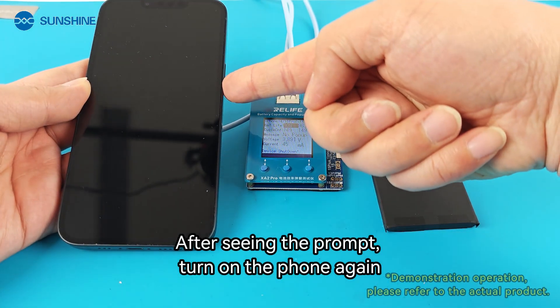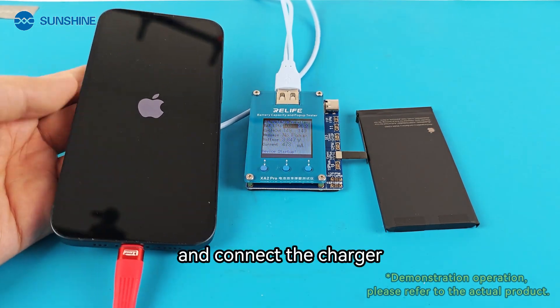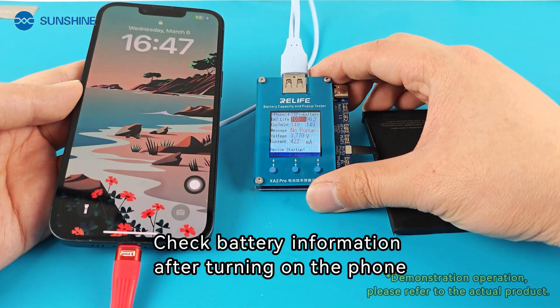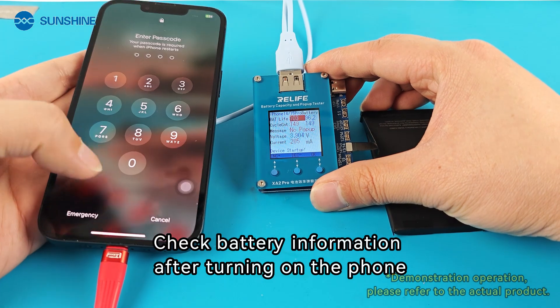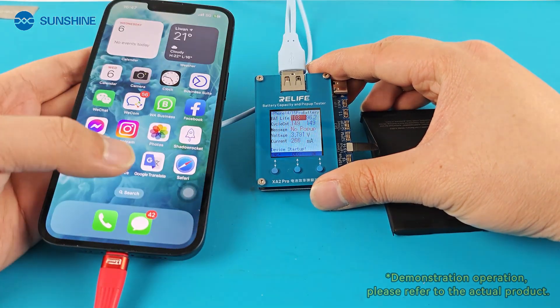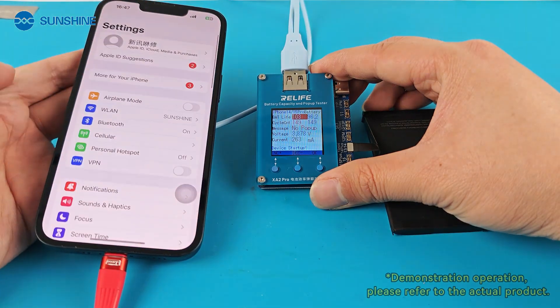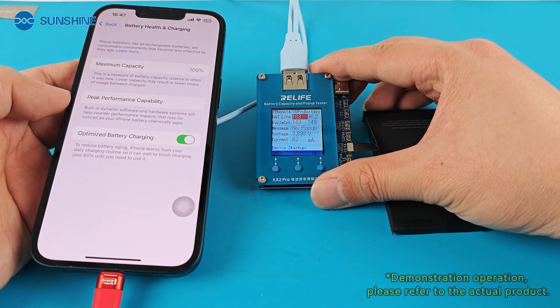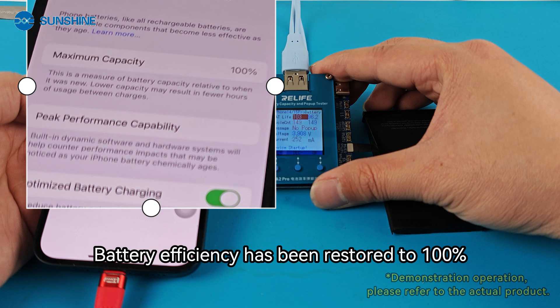After seeing the shutdown prompt, turn on the phone again and connect the charger. Check the battery information after turning on the phone — battery efficiency has been restored to 100%.